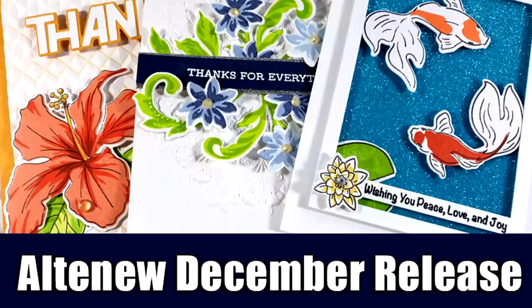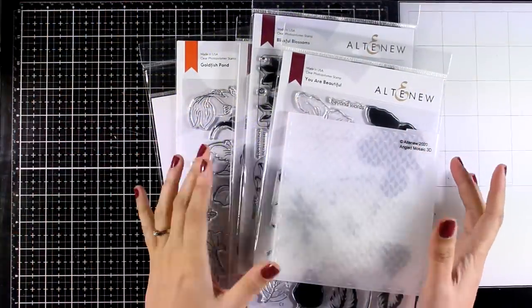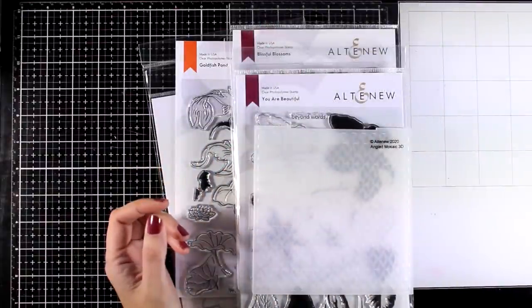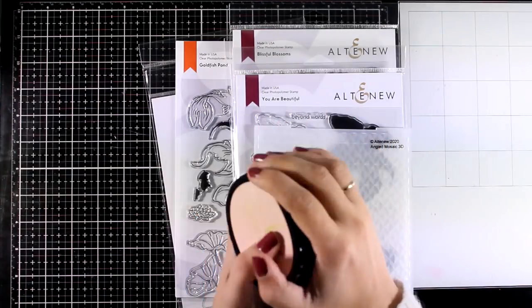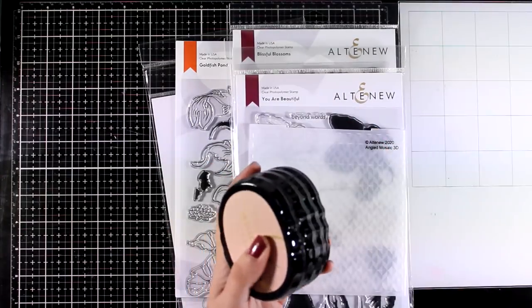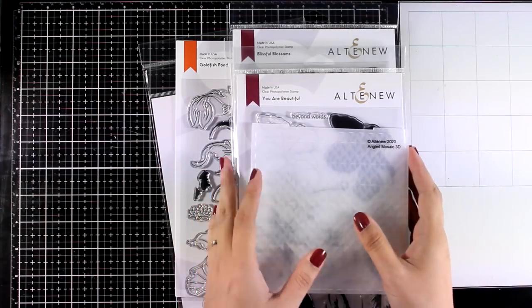Hi and welcome back, it's Vicky here and today I'm featuring the latest release by Altenew. Just like always, they have come up with amazing products. This release includes stamps, dies, embossing folders and even new ink pads. Today I'm going to share 3 cards and I will be using as many of the new products as I can so you can see the new products in action and choose your favorites. Also make sure to visit my blog, you will find there all the info that you need to join the giveaways.